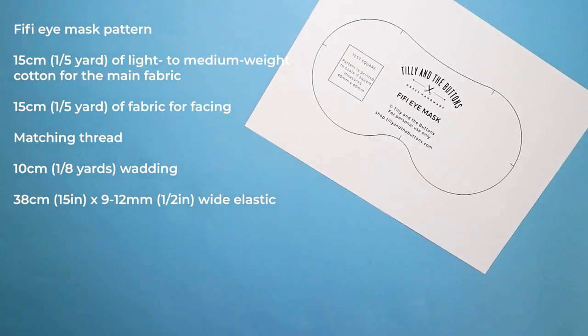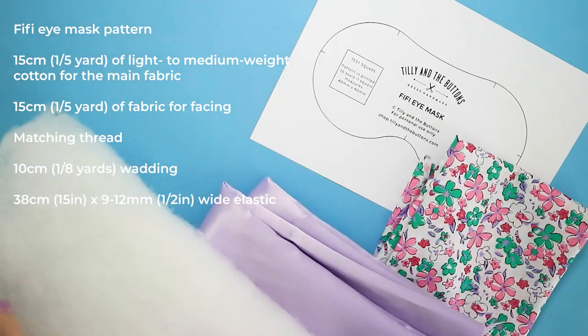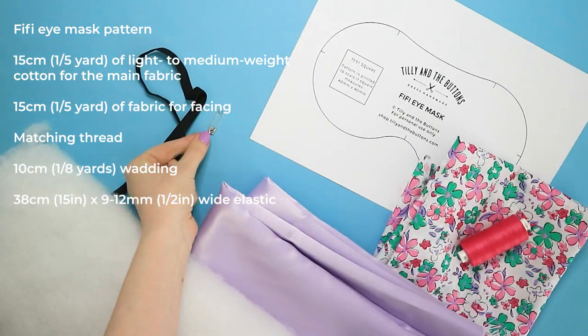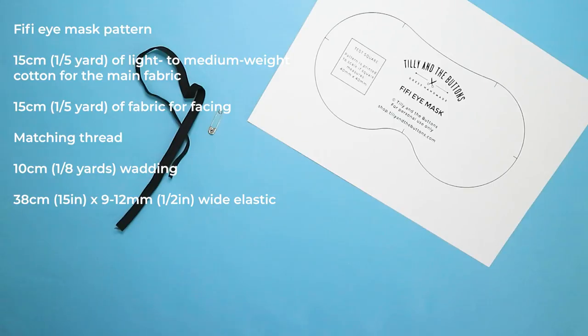You will need your Fifi eye mask pattern, 15cm of light to medium weight cotton for the main fabric, 15cm of fabric for the facing, matching thread, 10cm of wadding, and 38cm of 9-12mm wide elastic — a little more or less depending on the size of your head — and of course your sewing machine and basic tools.